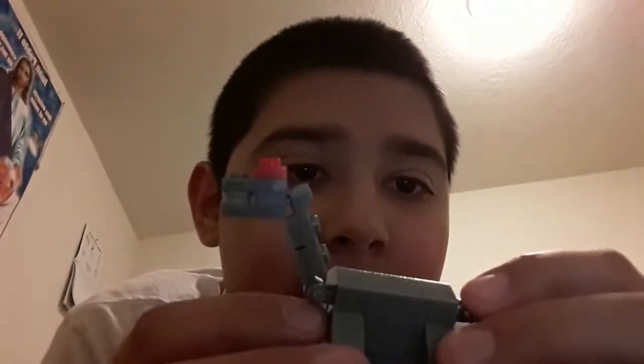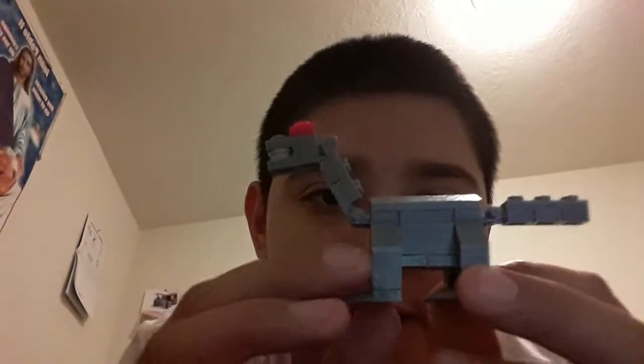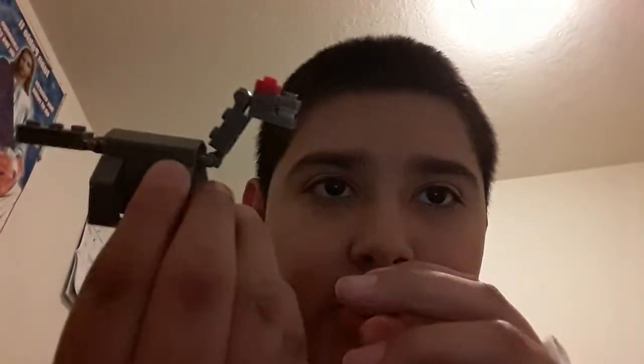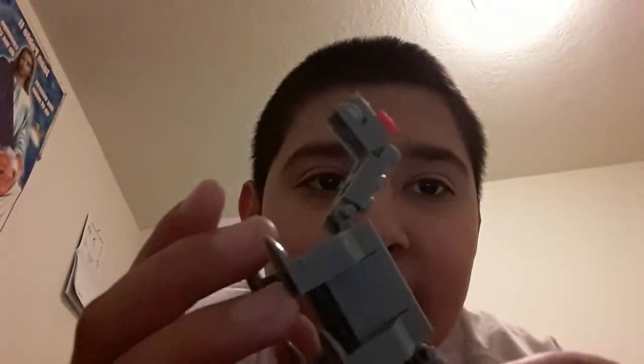Today I'll be deconstructing and reconstructing this cute little diplodocus — because it's not an apatosaurus, not a brachiosaurus, it's a diplodocus. Get it right.